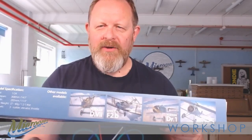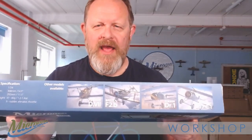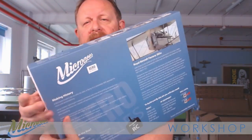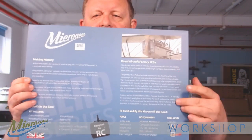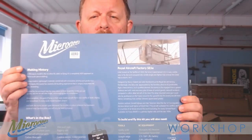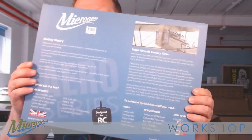Some of the other kits available within the range — which, if you've seen the reorganisation of our website, is the Aero Series — represent the vast majority of the 1/24th scale aircraft that we do. On the back we've got still more information: a rundown of the SE5 aircraft itself, information about the Micro Aces kits and what they mean and stand for, and details about what's in the box.